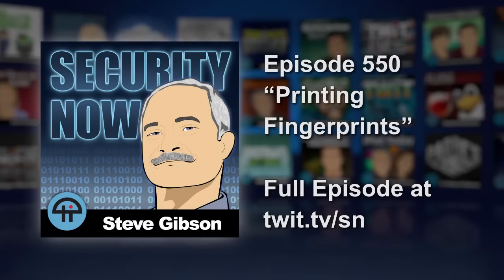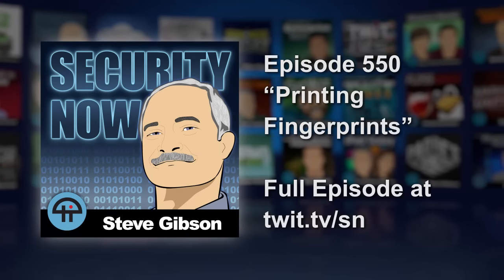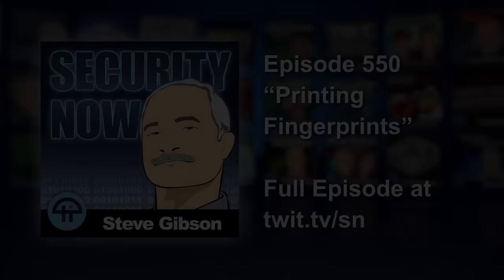Now we have an advance in the technology — you just print a fingerprint. You could even keep a spare fingerprint in your wallet if you needed to. Like, if you lose your hand, you can still get in — or you give one to a relative: 'Here's my fingerprint, you can use this to get into my phone.'